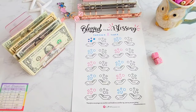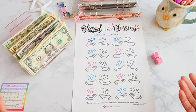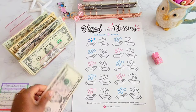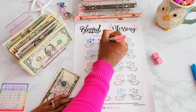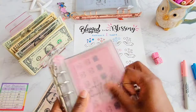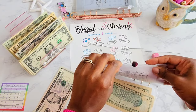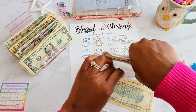Next is the Blessed to be a Blessing savings challenge. This is a savings challenge I am using to help save up money to be a blessing to someone else. I am going to make each icon worth a dollar and I'm going to put in $5 towards this savings challenge today. So now we have $10 in this challenge.